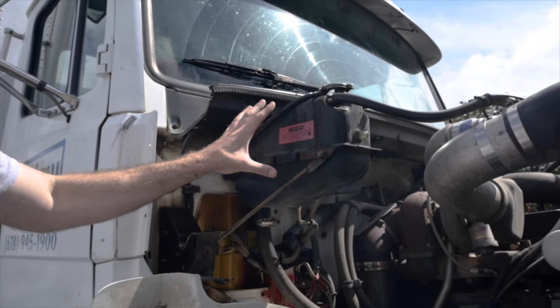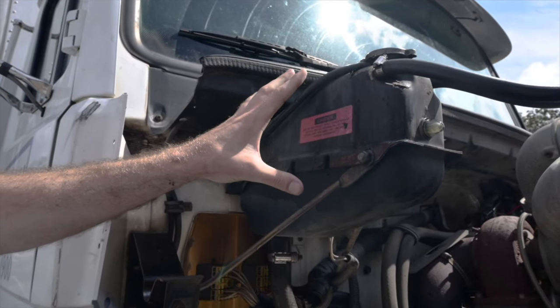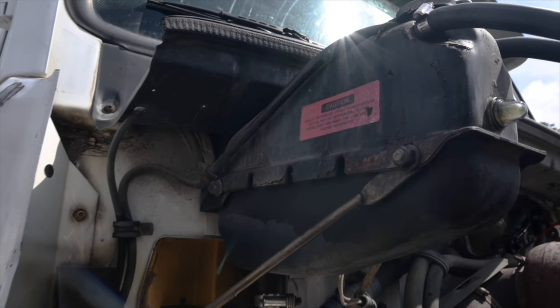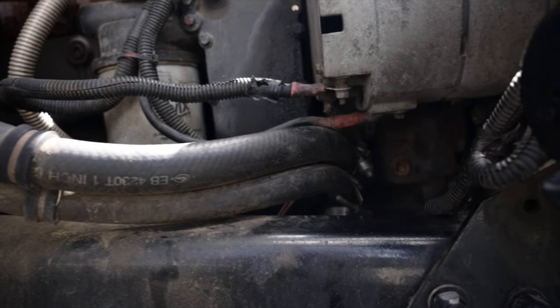Coolant reservoir — touch and say: The coolant reservoir is securely mounted, not cracked, bent, or broken with no missing hardware. It is not leaking and the fluid level is at the correct operating range. The cap is secure with a tight seal, not cracked and is not leaking. The hoses are securely mounted, not cracked, worn, or broken, not leaking, and there is no missing hardware.